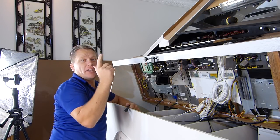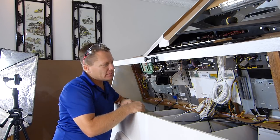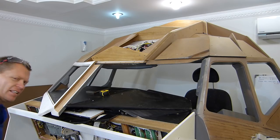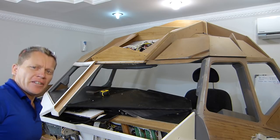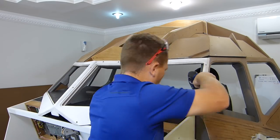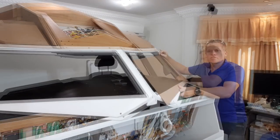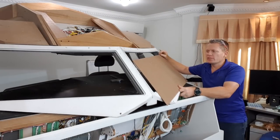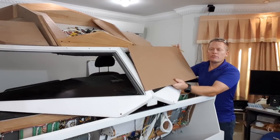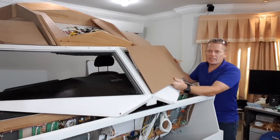I think we'll get the window back on and then we'll start getting the glass installed. What I should have been doing from the start. And hopefully the window will go back just as easy as it came off.